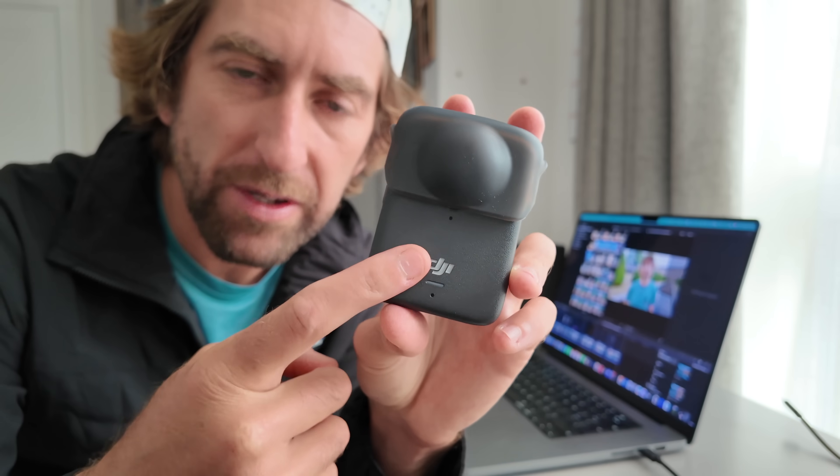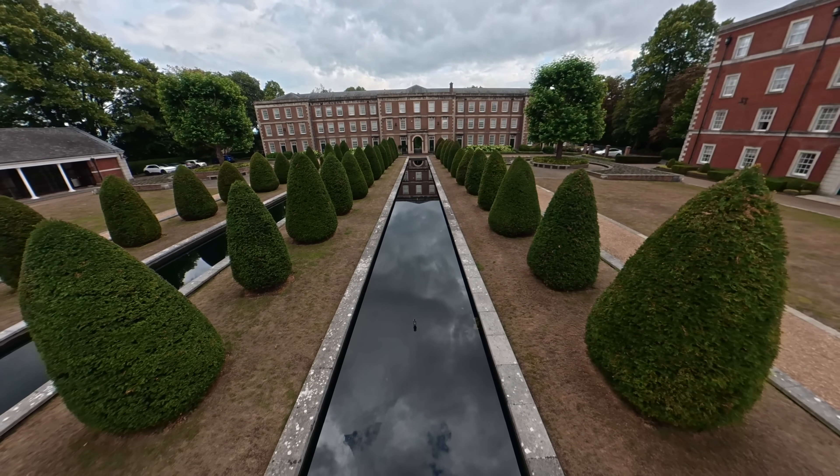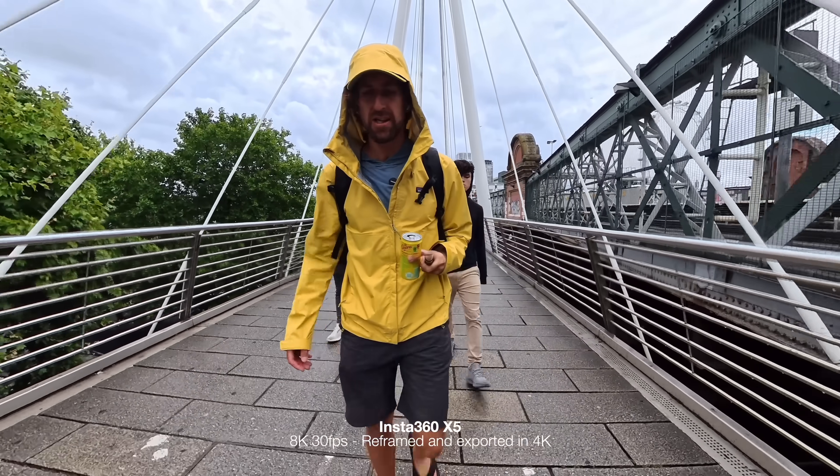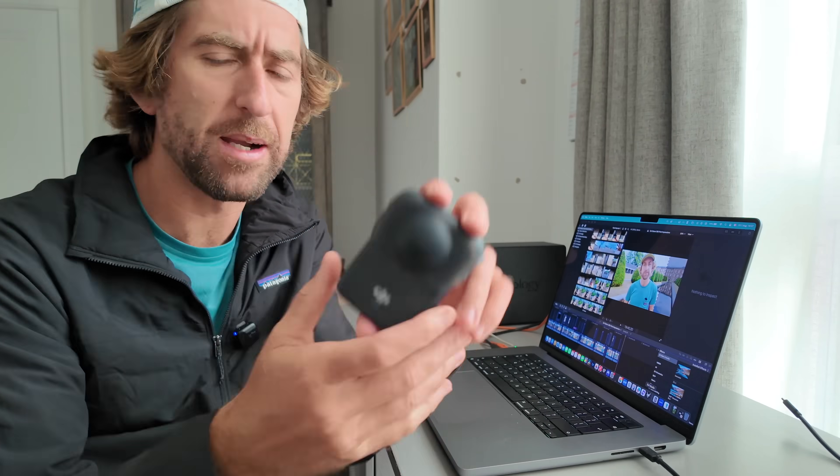Yesterday I released a video looking at some of the footage from the brand new DJI Osmo 360 camera. We had a look at the footage to see how it compared to something like the Insta360 X5, and overall I was very impressed with this camera.